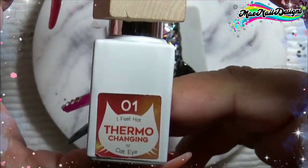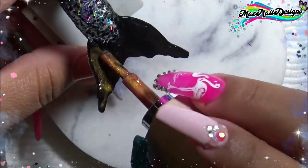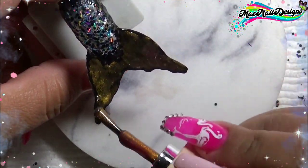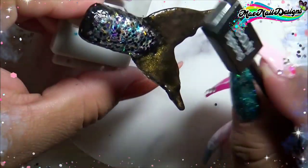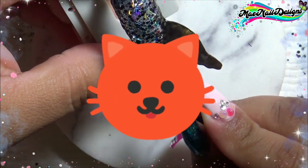So to give it a galaxy feel, I went in with Model 1's Thermal Color Changing Cat Eye in the shade I Feel Hot, and I started painting it on top of the black. I'm going to be using my Beauty Big Bang Magnetic Stick — the rectangle bar shape one — to get that cat eye effect.